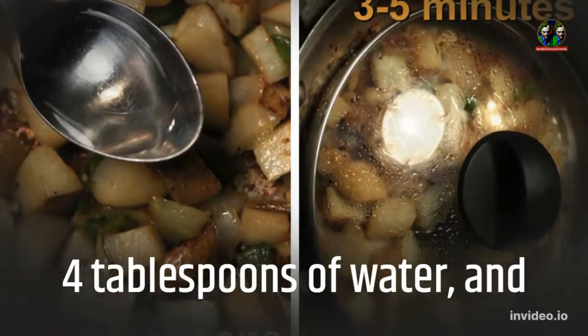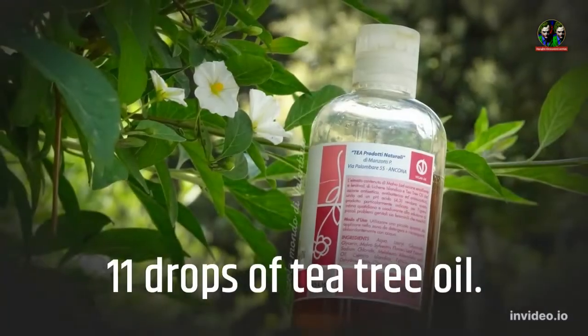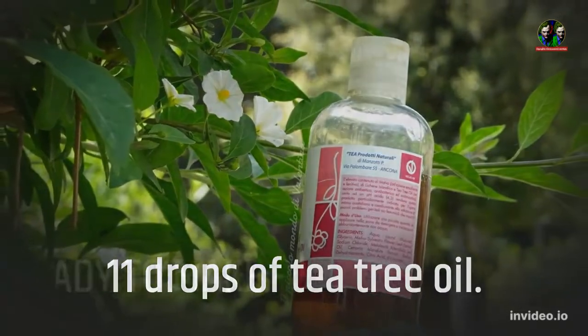4 tablespoons of water, and 11 drops of tea tree oil.